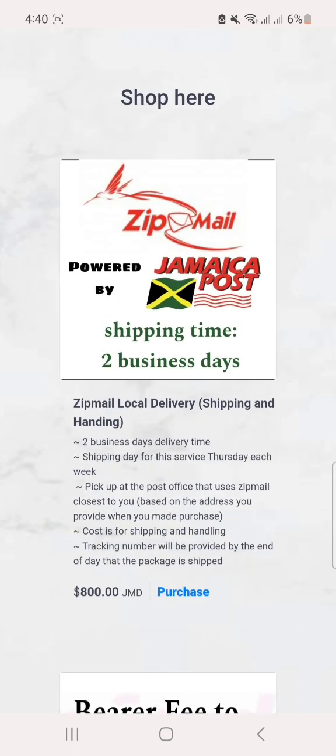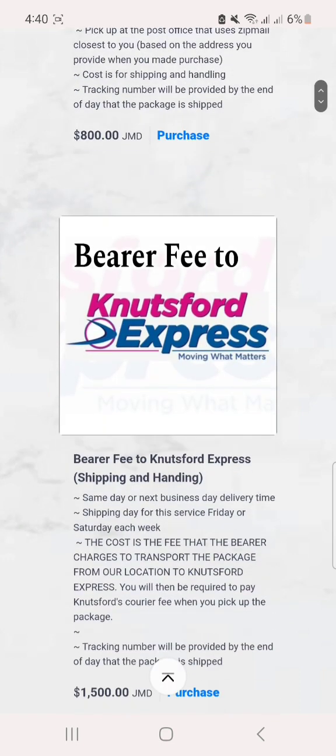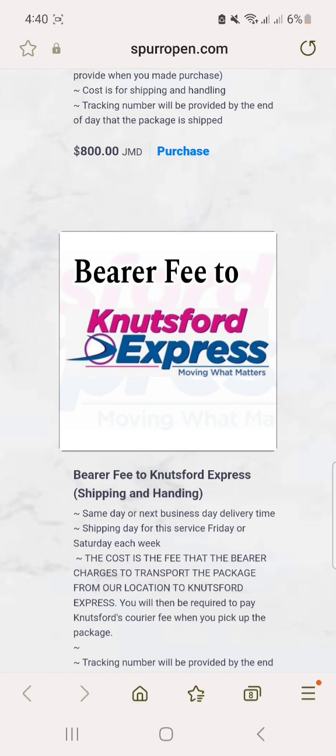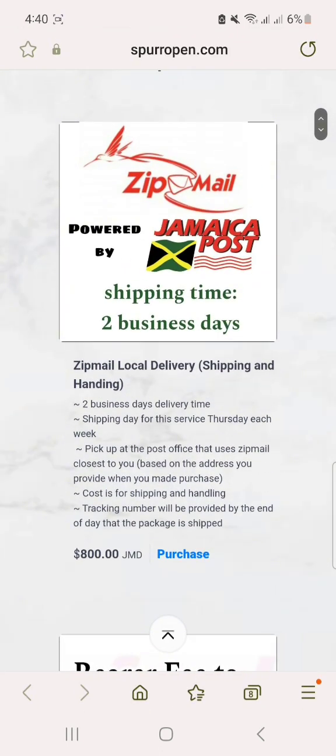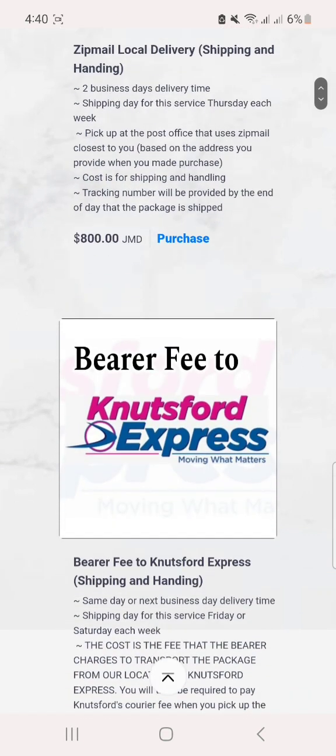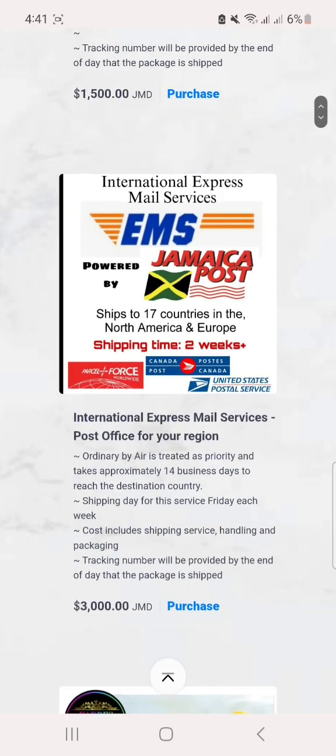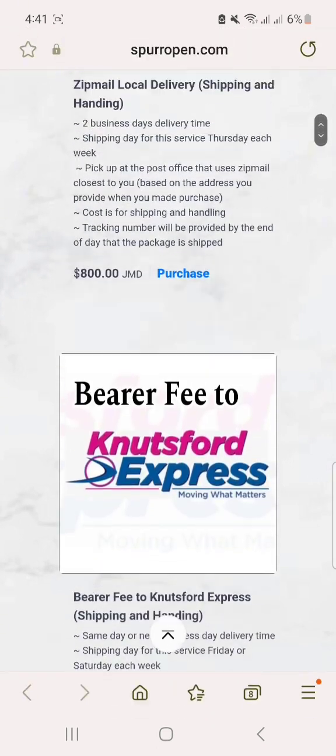Firstly, you have to add your shipping method. Generally on traditional sites you would have it at checkout, but if I were to use one of those sites the hats would be way too expensive for you guys, so I opted for this option to help lower cost for my customers.